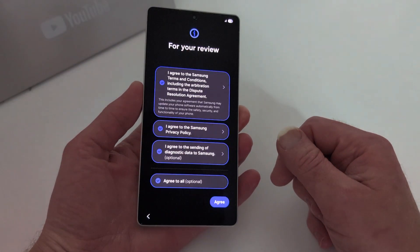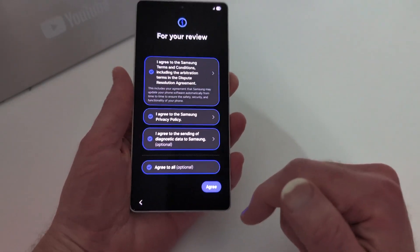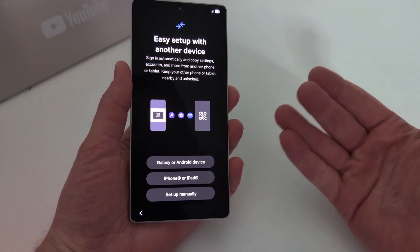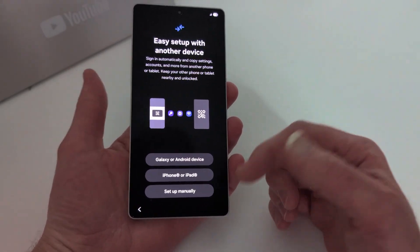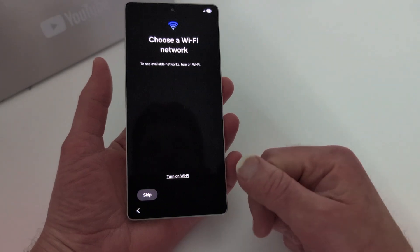So let's say you bought this brand new, or used from somebody who removed everything and then factory reset it. This is the setup process right here — I just hit Select All and agree. It's always wanting you to sign in or transfer data, but I want to set up manually. I don't want to transfer anything.